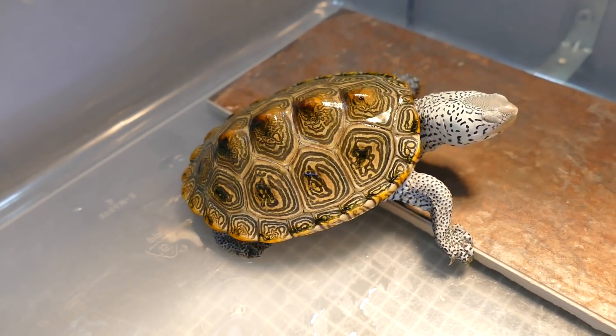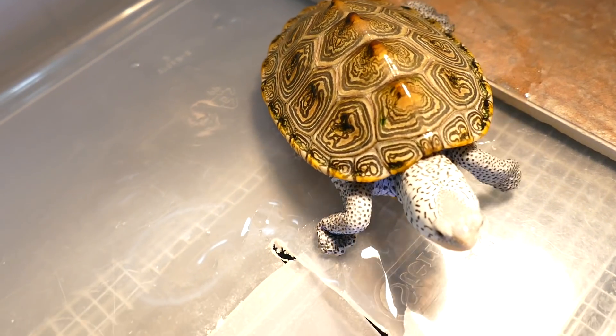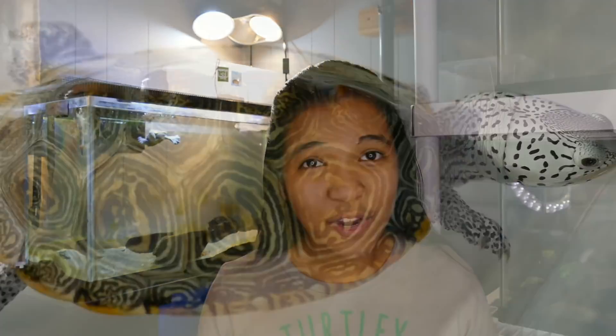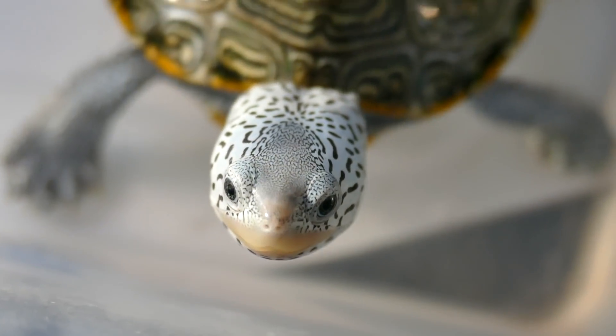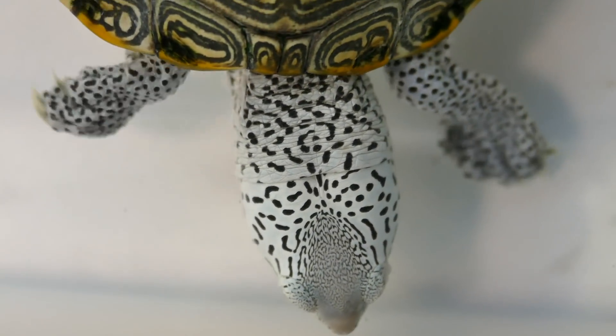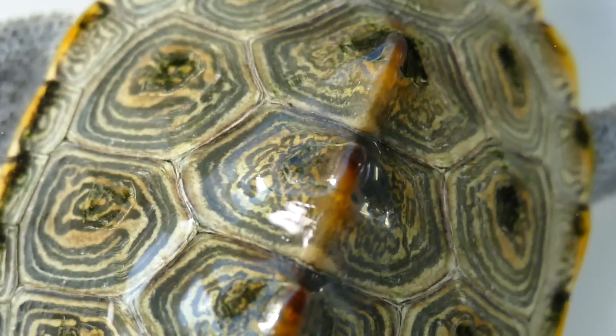They also love to bask, so make sure to give them a good basking area with heat and UVB in order to keep their shell and skin healthy. This is also very crucial because they can be a little bit more sensitive to water quality. They are a very beautiful turtle — they usually have light-toned skin, usually white, and sometimes with cool patterns of dots and lines. Their shells are also really pretty.